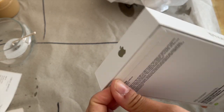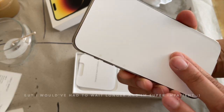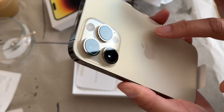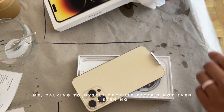The box is so pretty. Oh my god, it's gorgeous. I love how it doesn't even come with chargers anymore.